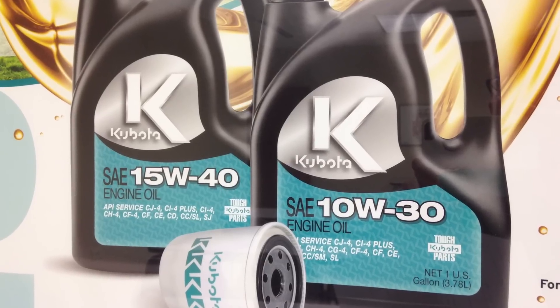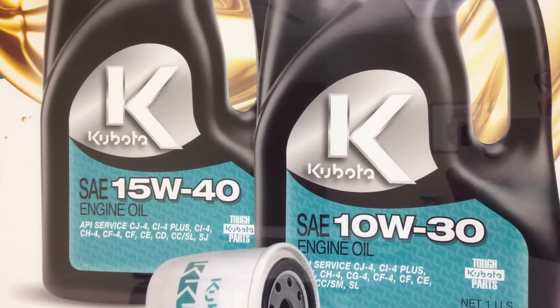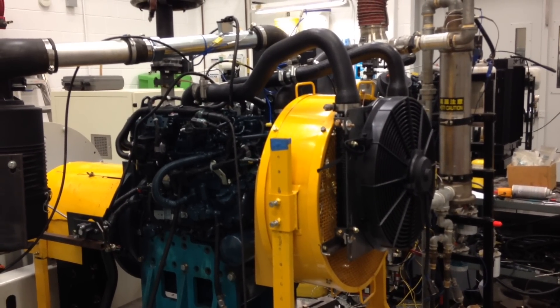A common misconception is that adding a little extra oil is a good thing. However, an engine that is even a little over full can lose power because the crankshaft has to paddle through all that extra oil as it turns.